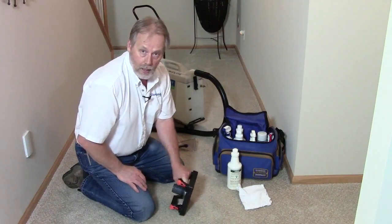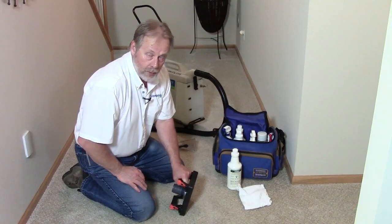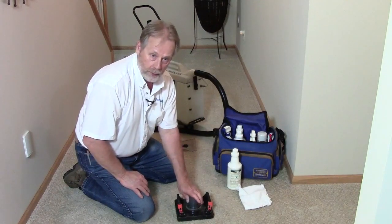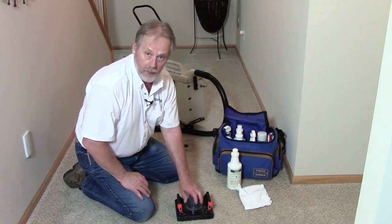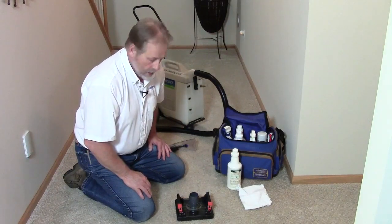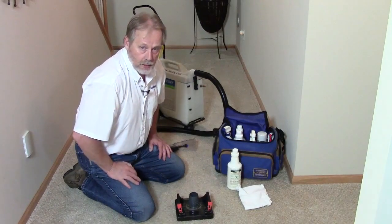Knowing it saves time means that when you're charging around thirty dollars an hour for carpet spotting, you can make some pretty decent money. If you want to get one of these, just go online and search for Water Claw and you'll find one. I strongly advise getting one — they work fantastic.